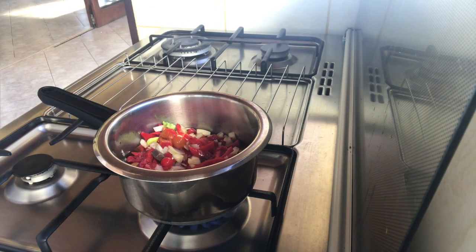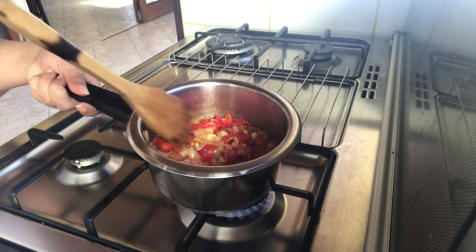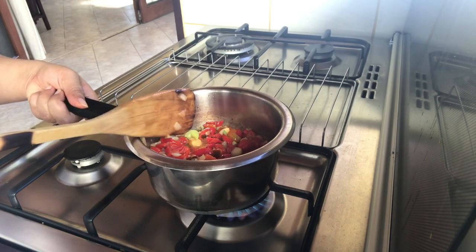We'll wait until it's half hot, then we'll cut it, then we'll put it in a blender, then we'll wait until it's hot. Okay, now it's ready and we'll put it in the blender.